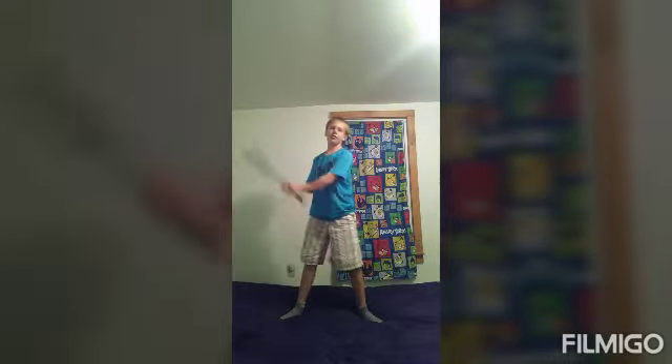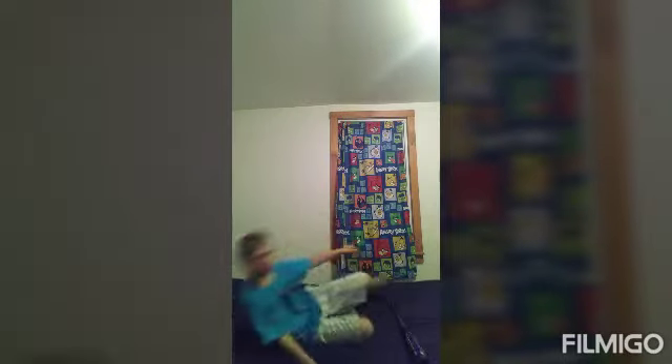Ouch. Anyway, then just swing. It was at this moment that he knew. He fucked up. Yo guys, I accidentally just knocked myself out with a baseball bat. Peace.